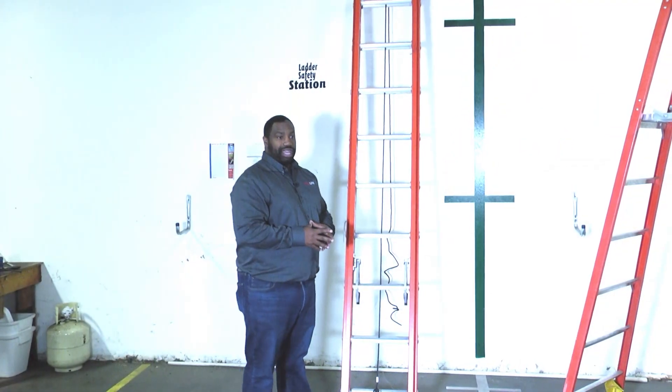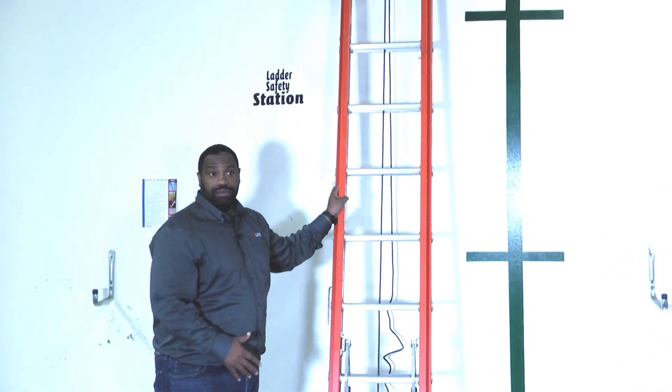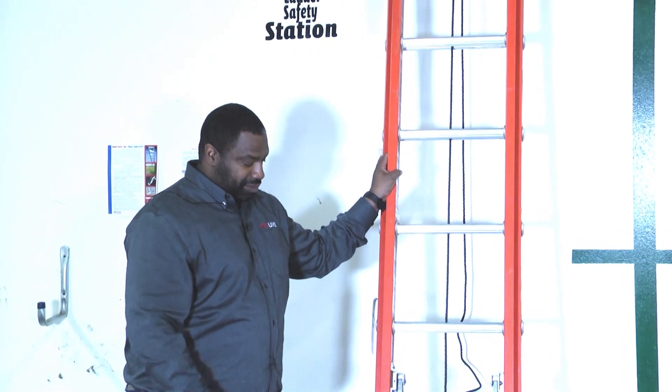It's very important to follow that rule for stability — to make sure that our ladder is stable and doesn't move. However you come to that is completely up to you, but we definitely want to make sure that we're practicing safety.